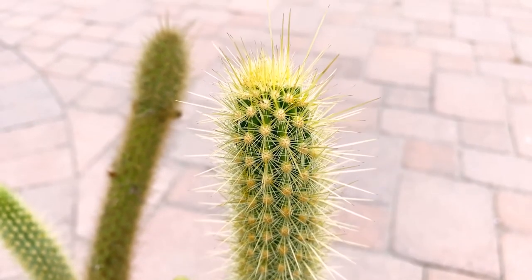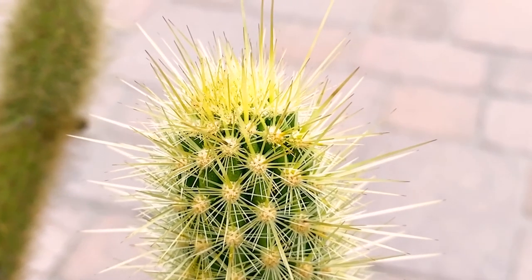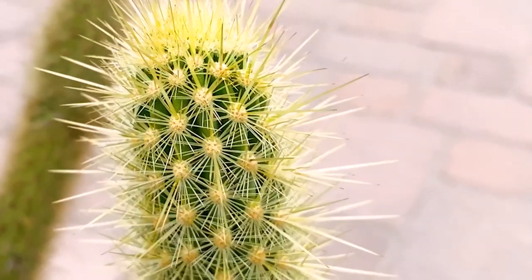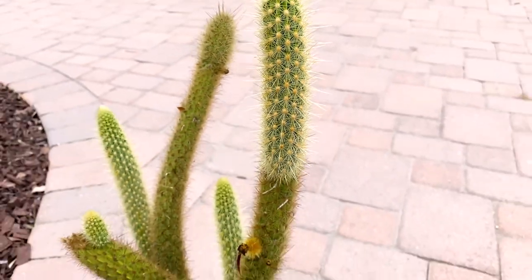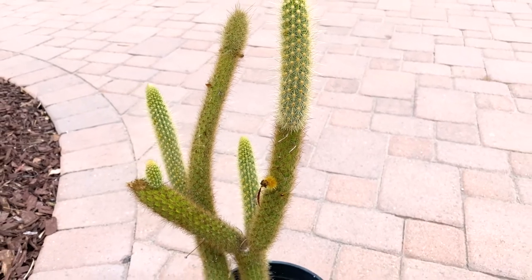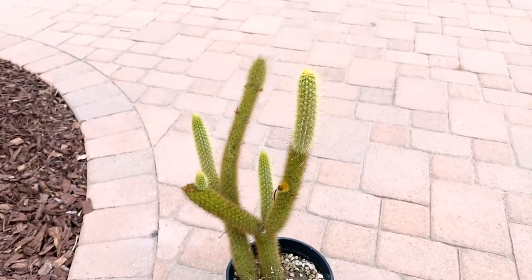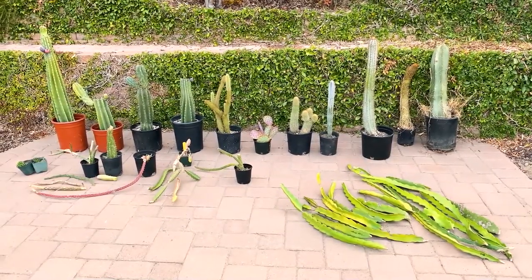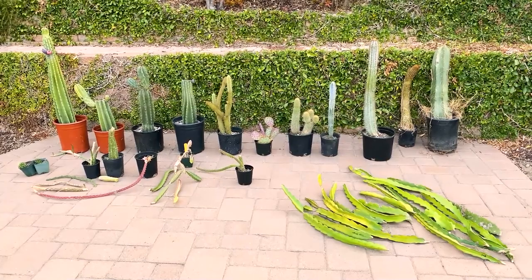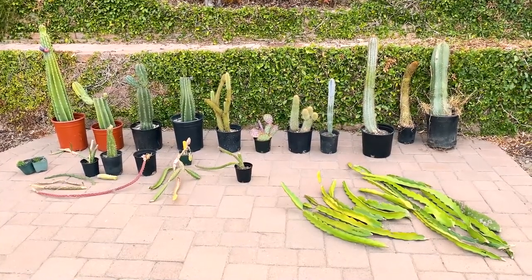It likes good drainage and grows well in sandy or loamy soil — beautiful colors, and bonus points for being a Southern California native plant and into Baja. Let me zoom out and show you its full glory. It's a beautiful morning here.